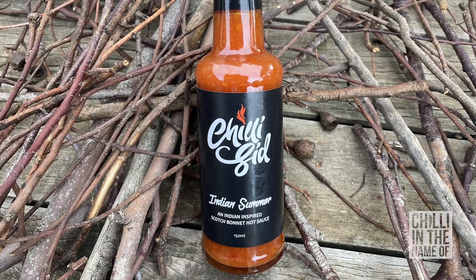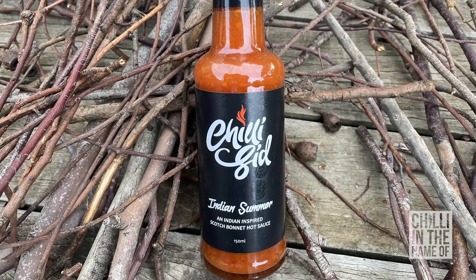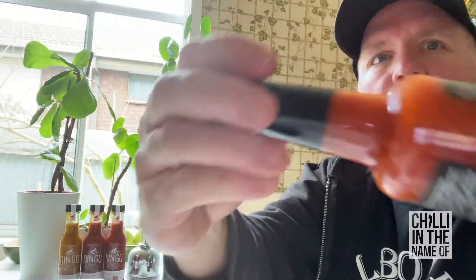Without any further ado, let's get on it. The first sauce I'm going to try for you today is Indian Summer, an Indian-inspired Scotch Bonnet hot sauce. You can see it says Chilly Sid right there. It's a very simple label with a bit of graffiti style and a flame at the top.